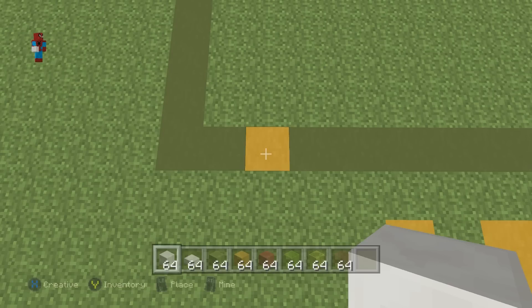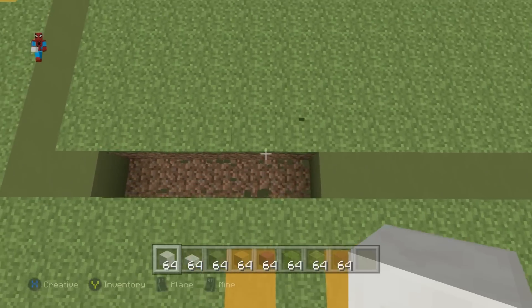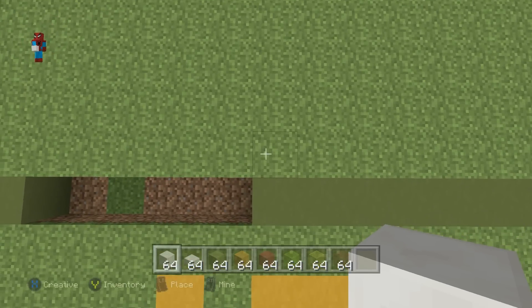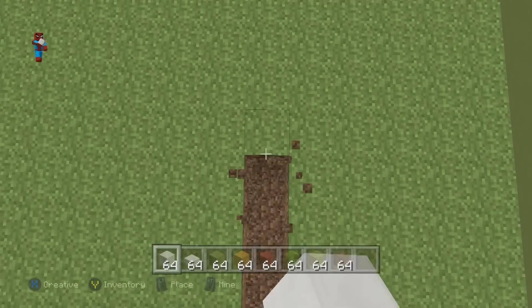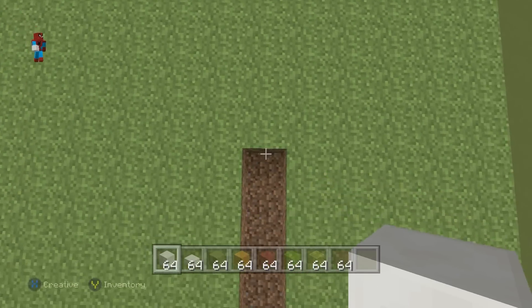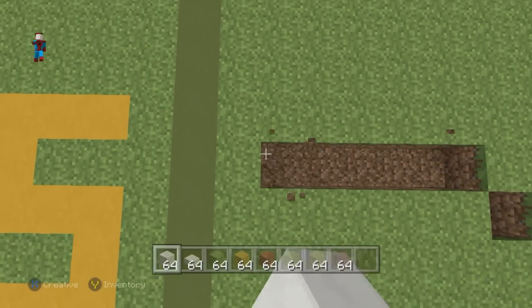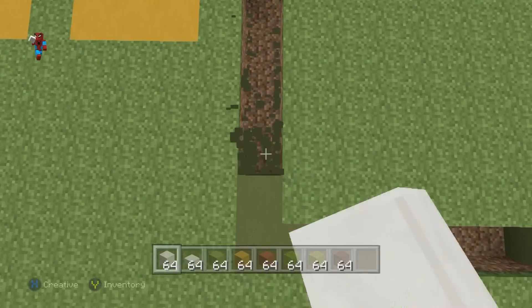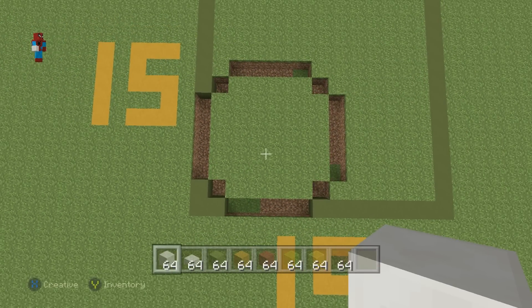We want to begin by digging into the ground to the right by five: one, two, three, four, five. We then want to dig into the ground still and do two upright diagonals: one, two. Then dig upwards by four: one, two, three, four. Then do two up-left diagonals: one, two. Left by four: one, two, three, four. Do two bottom-left diagonals: one, two. Down by four: one, two, three, four. Then do a bottom-right diagonal. You'll end up with a circular shape that should look like this.